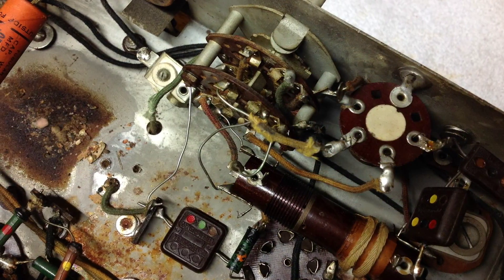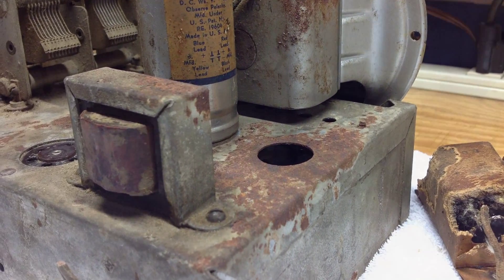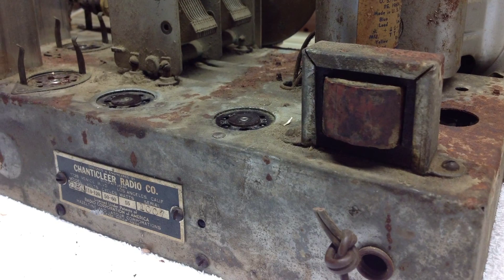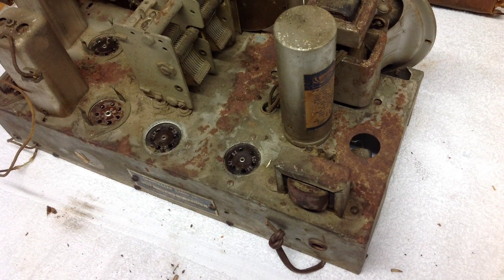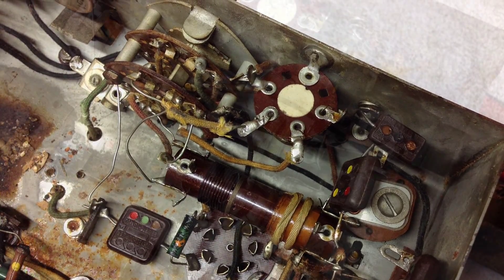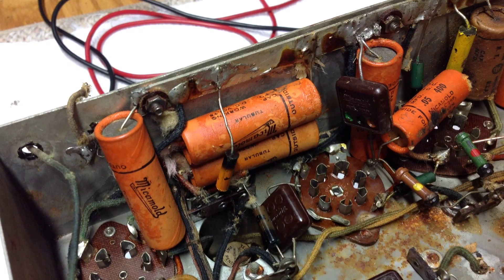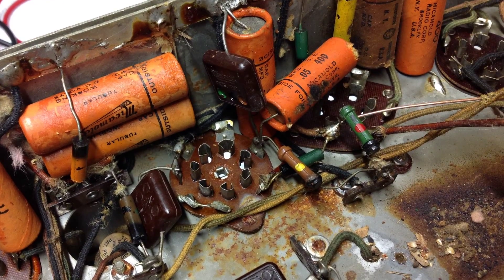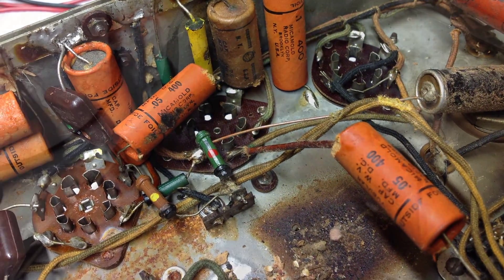Something else I wanted to mention: the choke on the back of the chassis is open, so I'm going to have to look at that a lot closer. I may have an open choke and have to replace it during the restoration, or this may be as simple as a cold solder joint — so more time will be spent on that. I did check the IFs and they appeared to be okay, and I checked some of the other coils and had resistance. A couple of them were odd, but everything was still in-circuit rather than isolated, so I may be getting some false indications. I'll cross my fingers and move forward after the de-rusting.